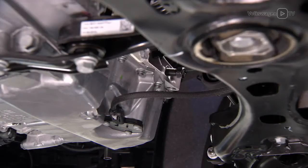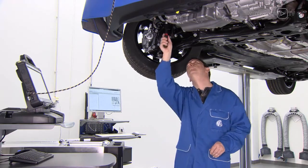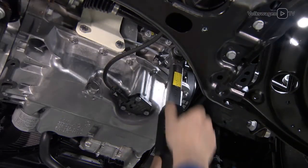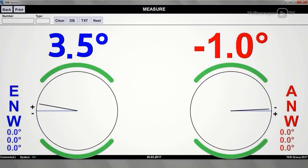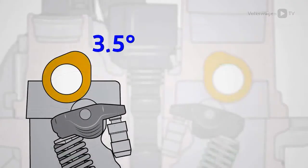The securing bolt is still loosened. To determine the correction angle, rotate the engine by about two turns in the direction of engine rotation. Screw in the securing bolt again and position the crankshaft in TDC. Note down the measured values — in this case, it comes to plus 3.5 degrees for the inlet camshaft. However, the nominal value is plus 0.5 degrees. The next step is to determine the difference in value for correction — in this case, the difference is 3.0.